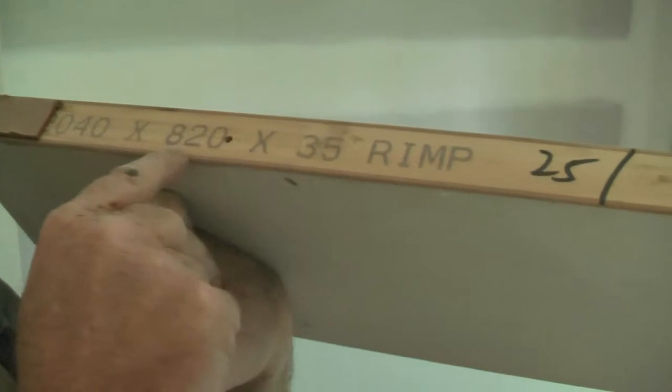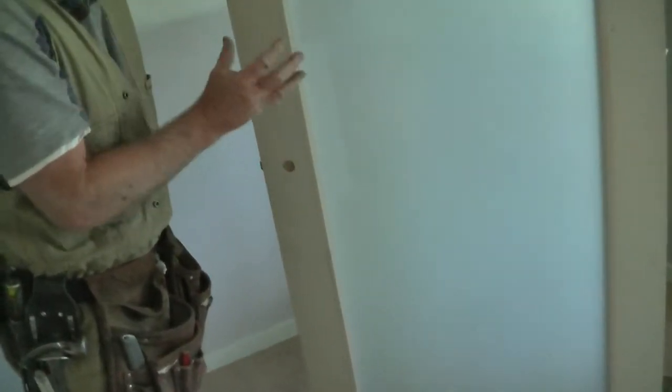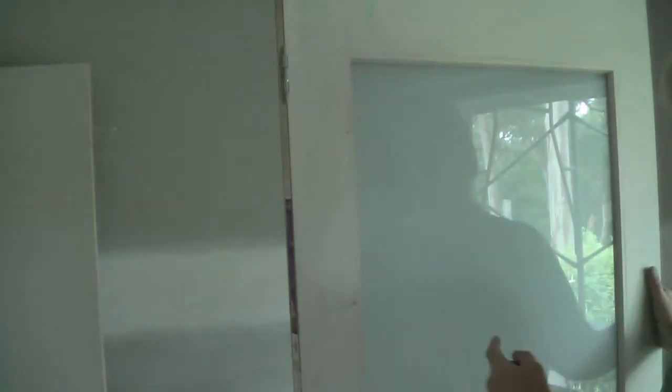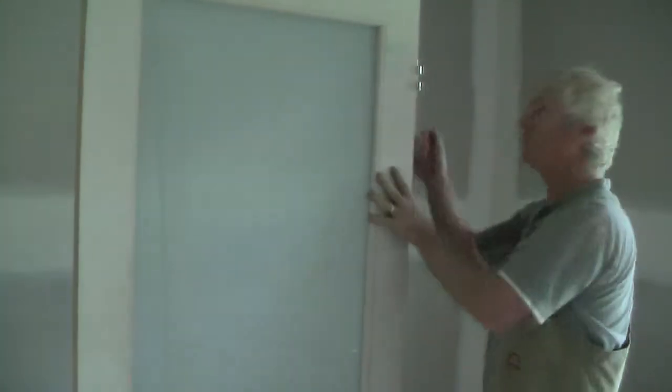On top of the door it reads: 2.240m by 820 by 35mm fixed, RMIP — that's probably a manufacturer code. 25mm hole for the latch, so the latch hole is 25mm. Most doors have a 50mm hole, but because of the type of door handle we're using here we needed a smaller hole. It also says right-hand hinged. When we stand it up, the hinge is now on the right-hand side — the door was upside down before. So we mark the top so we don't get confused later when we lay it flat.